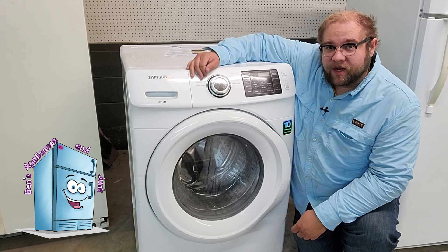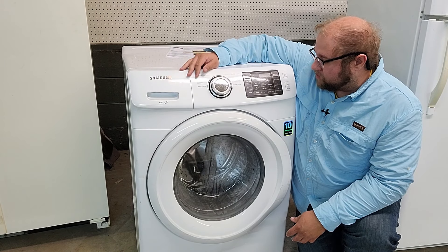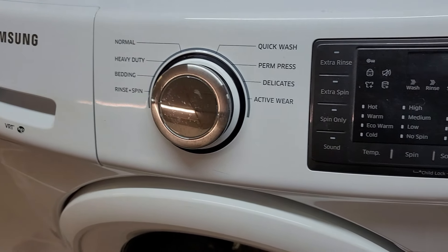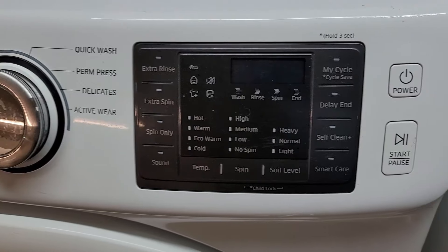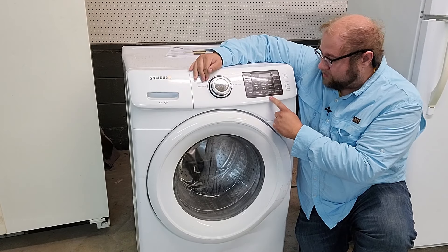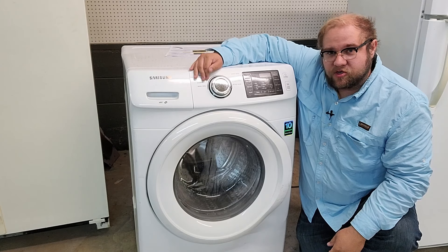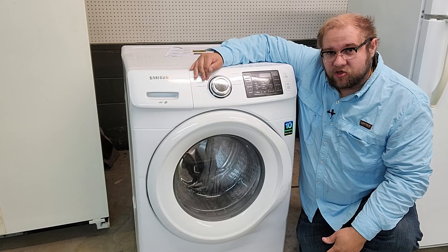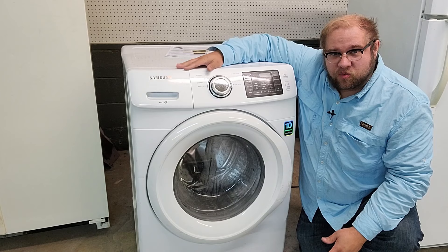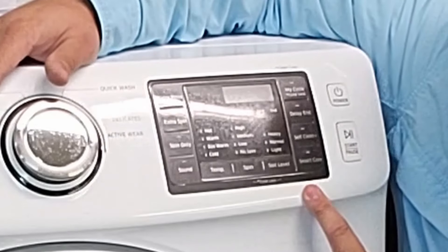Hey guys, today I am doing another diagnostic video, this time on a front loader washer. I haven't actually done any front load washer videos. This is a Samsung WF4200H 5000. So if your control system looks like this on the control panel, we're going to show you today how to put it into diagnostic mode. Samsung has a really good diagnostic system for both service mode and test mode to find error codes, and it's not very hard at all. Just make sure it's plugged in but the console is not turned on yet.